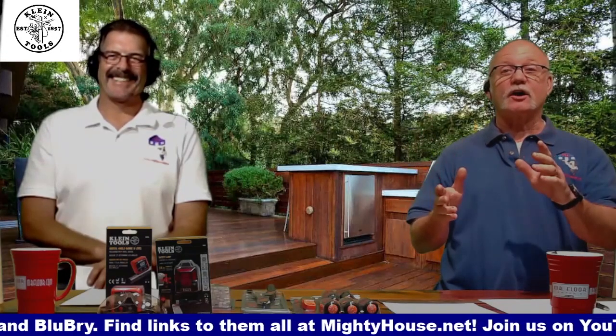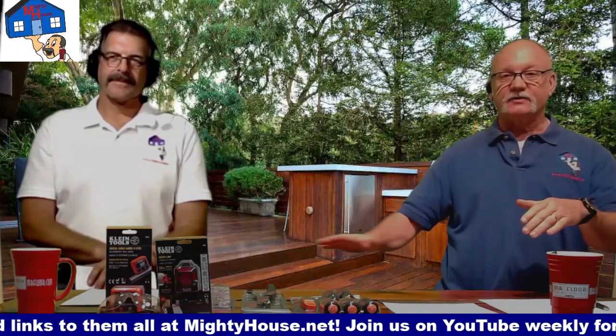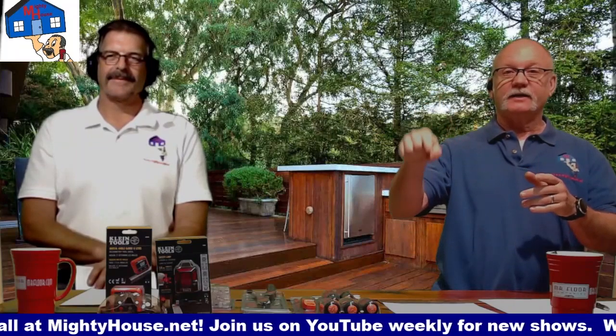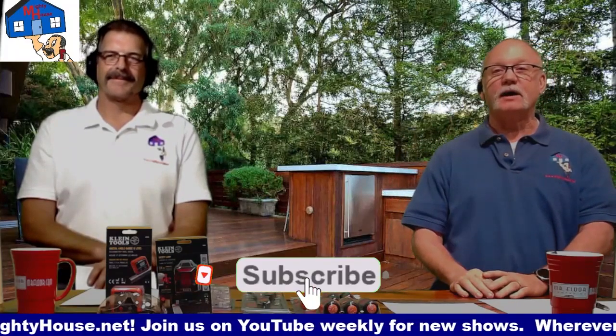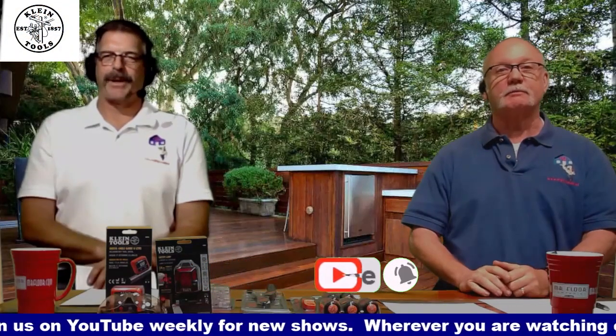We're back, and we're going to talk about decking — the actual part you walk on, the part you see, this nice surface right here. That's what we're going to be talking about today. Before we do that, hit that subscribe button, click on the bell so you get notified next time we post something new, and of course you can always leave us a comment below — like railings, that'll be the next thing.